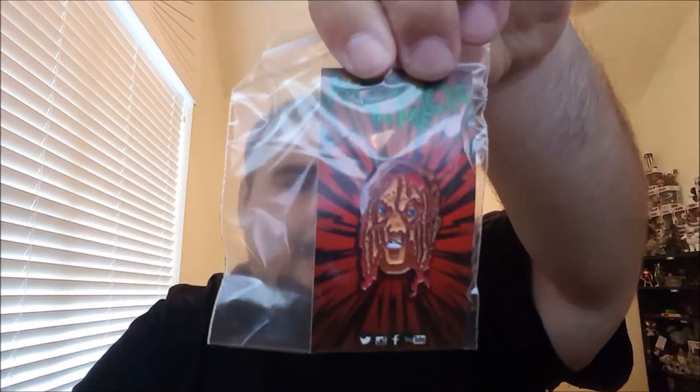Alright, so let's jump into the pin. Wow, this thing looks really, really cool, man. You did a hell of a job on this pin, it looks awesome. You probably can't see it that well because it's in the bag, but I will take it out right now.